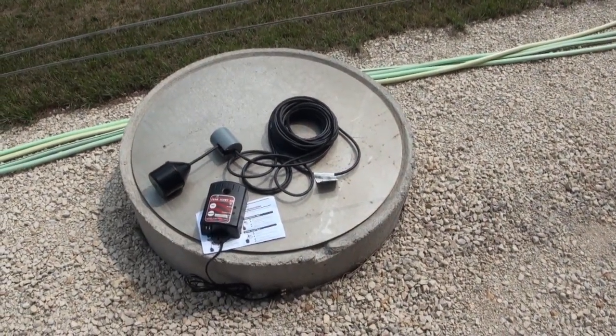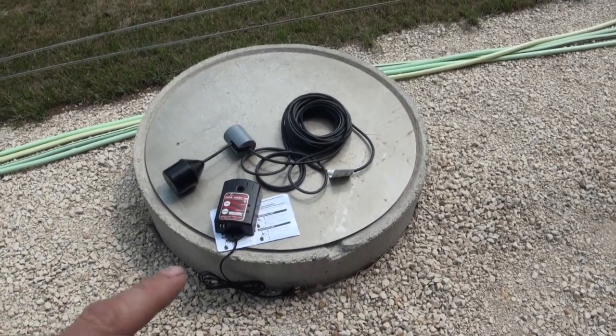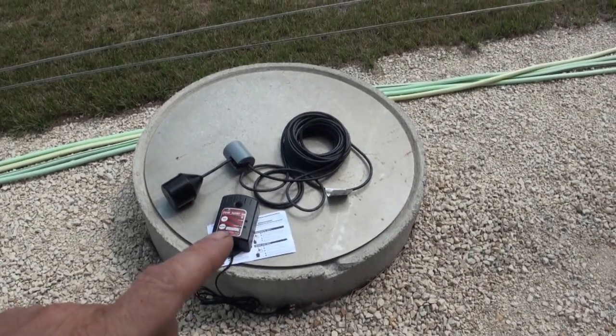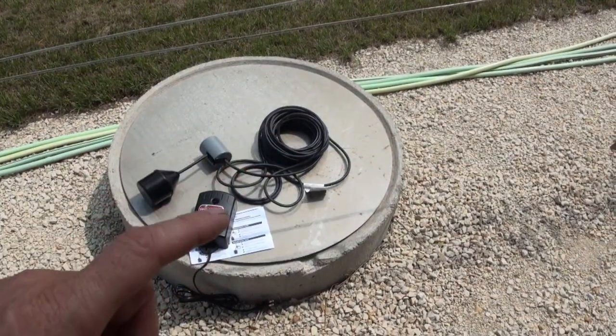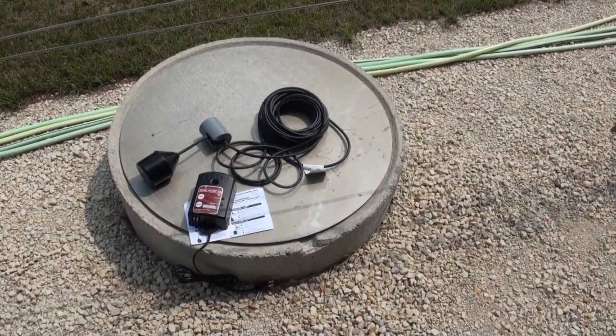Installing a septic tank alarm is something I should have done years ago. The alarm itself goes in the house, the float and the weight go in the tank, and the long cord connects onto the alarm.